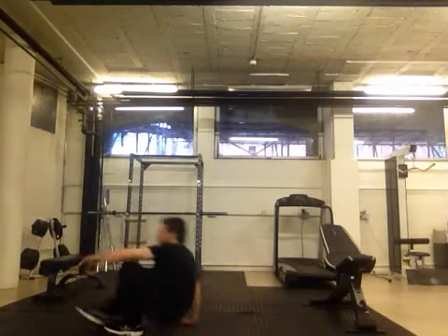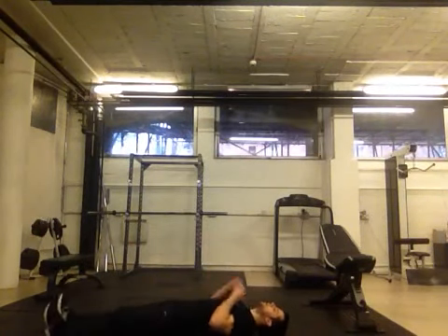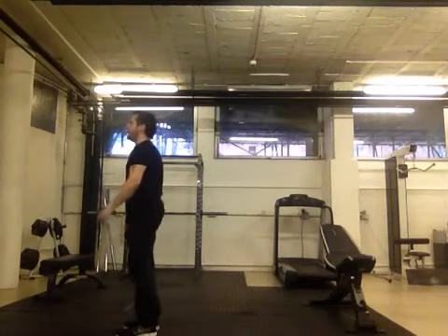Today we're going to be covering the getter. Really simple exercise, there's not much technique to it. You're going to lie on the floor, and anywhere you can, you're going to get up.